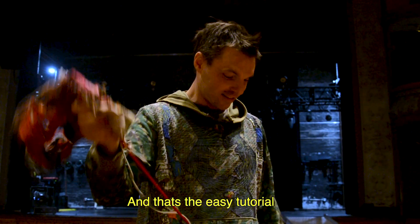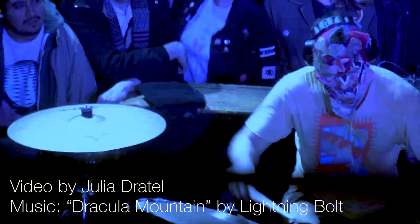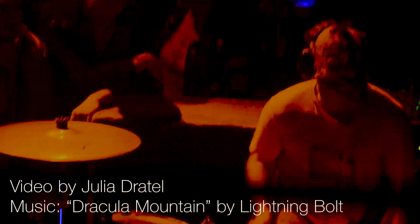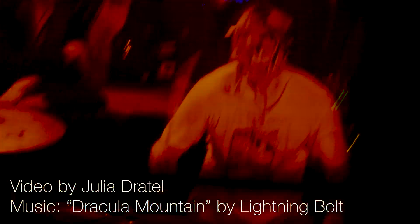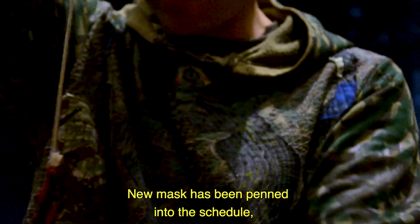Which I don't advise doing. And that's the easy tutorial on how to make a lightning bolt mask. This mask — it's pretty much time for a new mask. I wrote it into my schedule. New mask has been penned into the schedule, penned into the calendar.